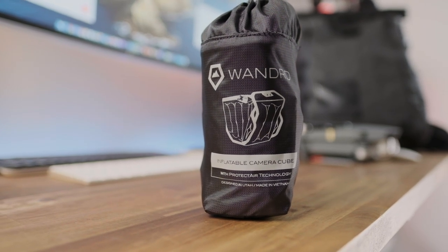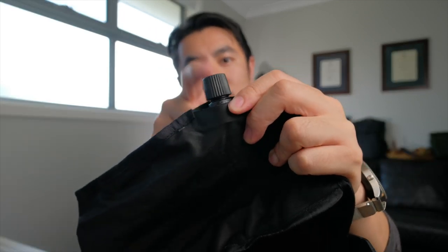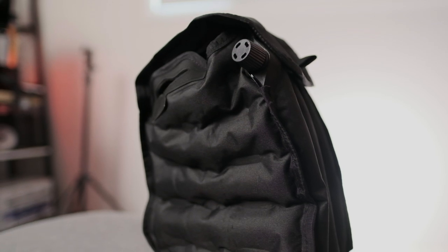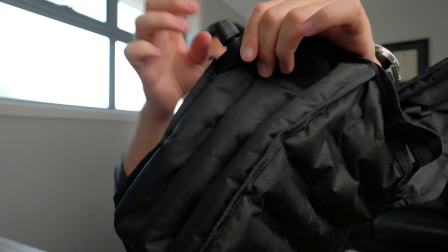The inflatable camera cube comes in a really compact package, but you don't actually need the pouch — when it's deflated, the cube fits inside the bag and rolls up very nicely without that extra bit. For the purpose of this video, let's take it out. Like the supportive skeleton frame in the back, it's got a little air valve that you can inflate. Again, I had to turn the valve at the same time I was blowing in just so it would stay inflated, because if not, it deflates really quickly.